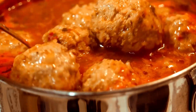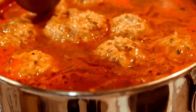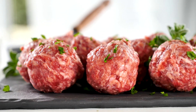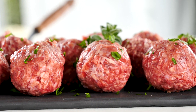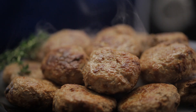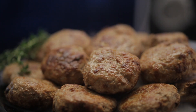Jiangsu-style lion's head meatballs are often enjoyed during festivals and celebratory occasions in China, where they symbolize happiness, unity, and abundance. Their large size and hearty nature make them a popular choice for communal dining, bringing families and friends together to share in the joy of good food and good company. In this way, these meatballs not only satisfy the appetite but also nourish the spirit, fostering a sense of togetherness and harmony.